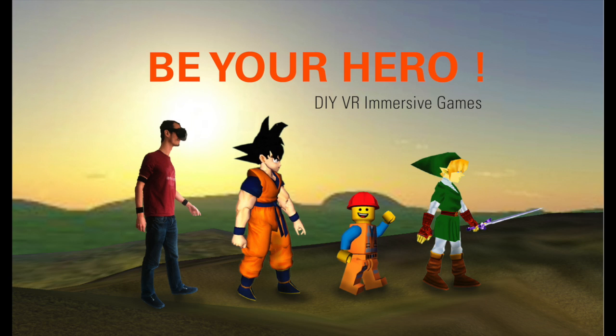Welcome to the Be Your Hero project. This project will give you full gesture control of any virtual avatar you like, based on Blender libraries.